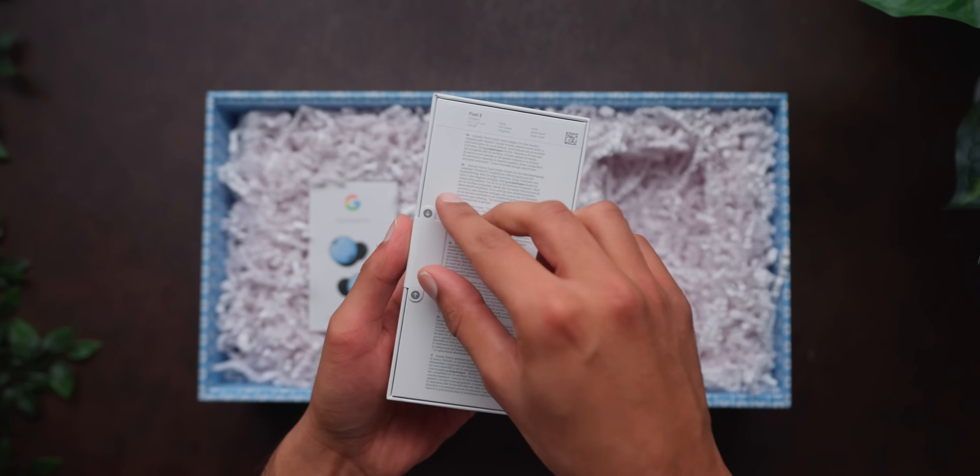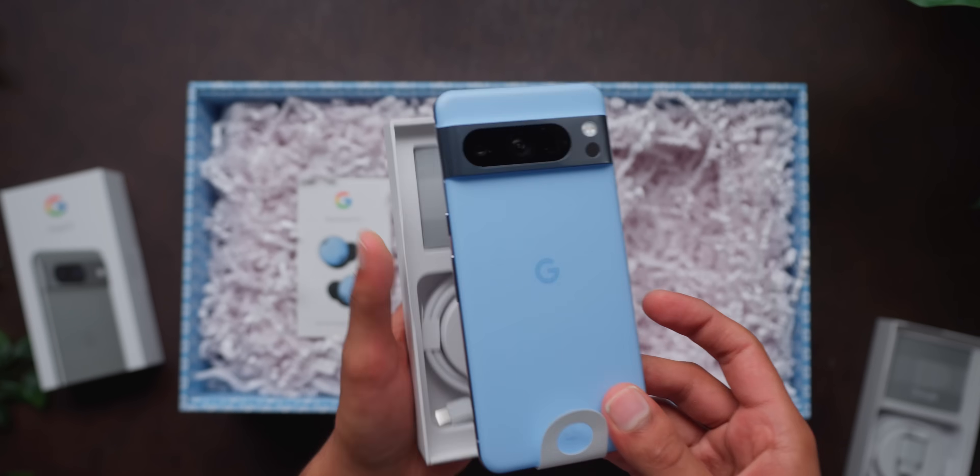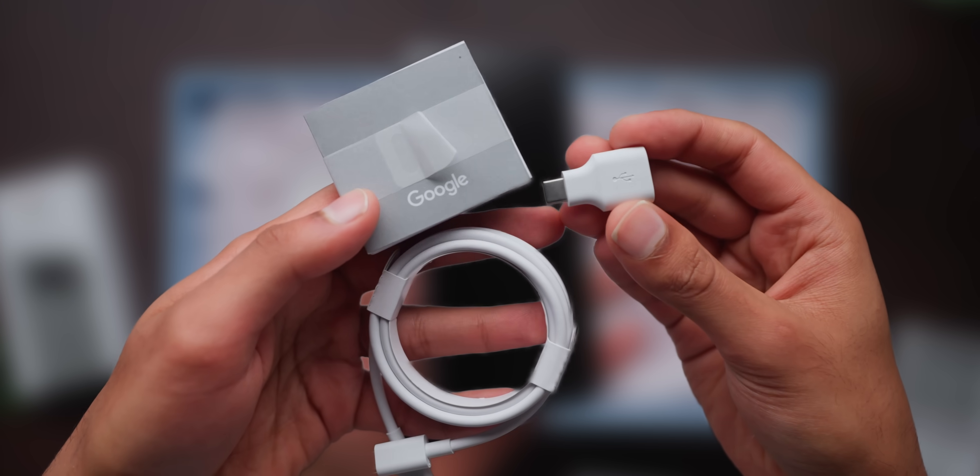The packaging you'll get them with is pretty simple. So this is the Pixel 8, and then this is the Pixel 8 Pro. Each one comes with a manual, charging cable, and an adapter to switch from your last phone.